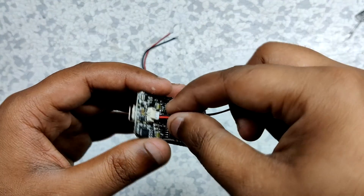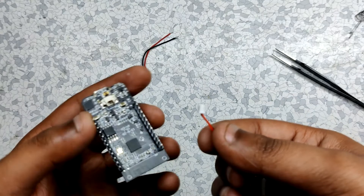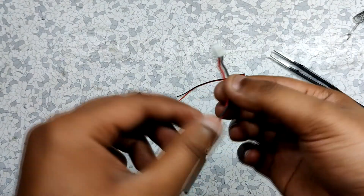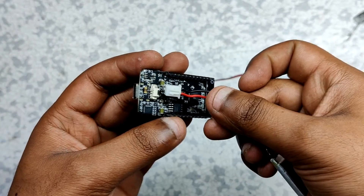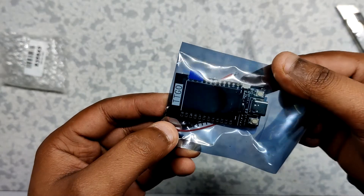For the battery, I've used a 3.7V 500mAh LiPo cell salvaged from an old project. I had to change the connector wire of the LiPo cell to the smaller connector wire that was included with the TTGO T1 board.